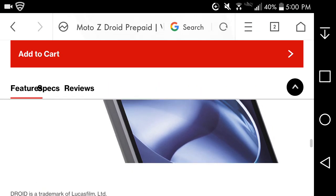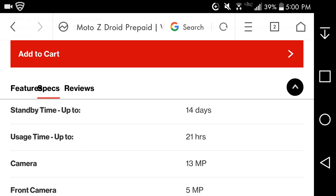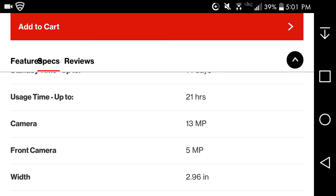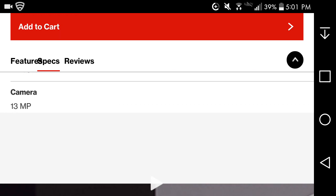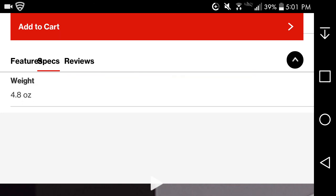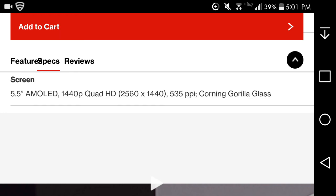Looking at the full specs: battery life on the Moto Z Droid prepaid is up to 14 days on standby, up to 21 hours talk time. The rear-facing camera is 13 megapixels and the front-facing camera is 5 megapixels. The width is 2.96 inches, weight is 4.8 ounces, height is 6.11 inches. The screen is 5.5 inches, Quad HD AMOLED at 2560x1440 resolution, 535 PPI with Corning Gorilla Glass. The Moto Z Play has a 1080p display by comparison.